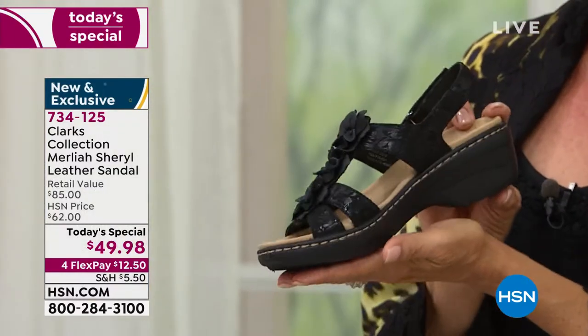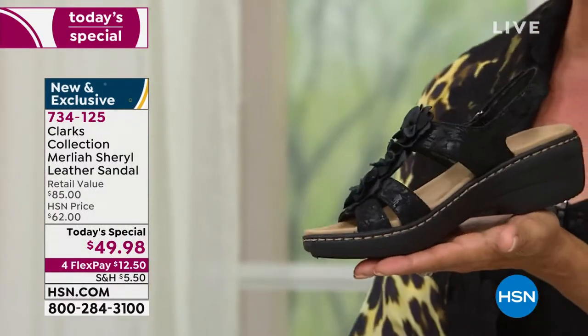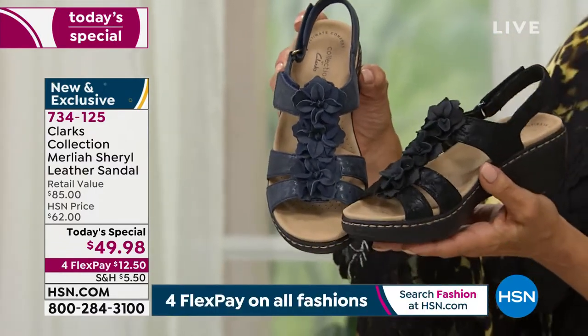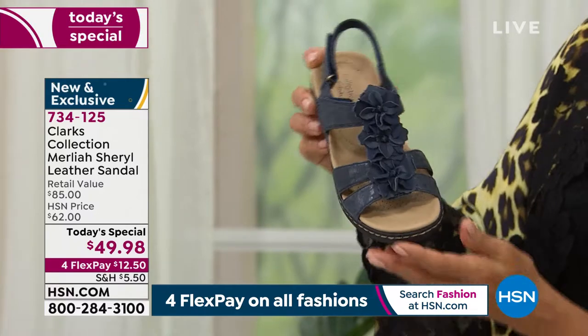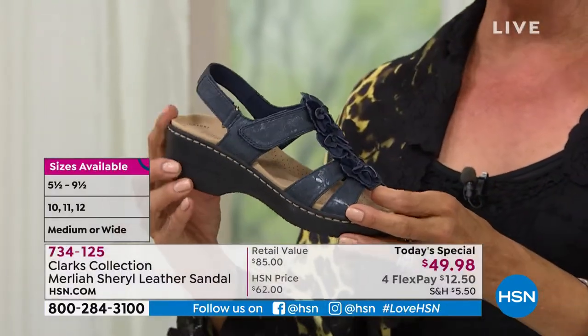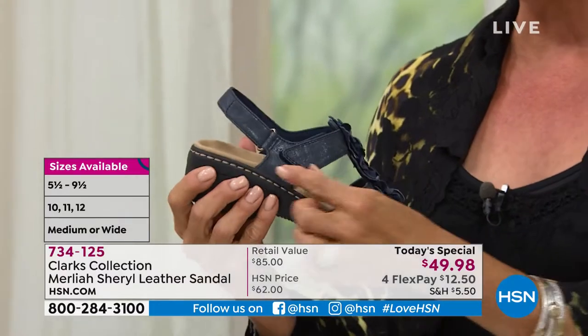Here's another choice — we have six total, and we have this in both medium and wide widths. We start at size five, go up to size 11, with half sizes between five and a half and ten. And there's a beautiful shot of this navy blue, which is one of the most limited colors on the day.